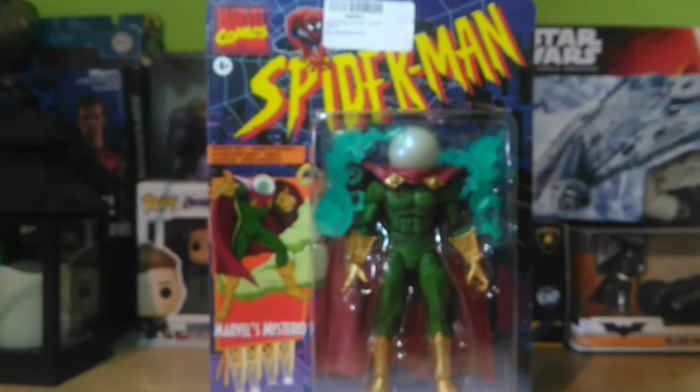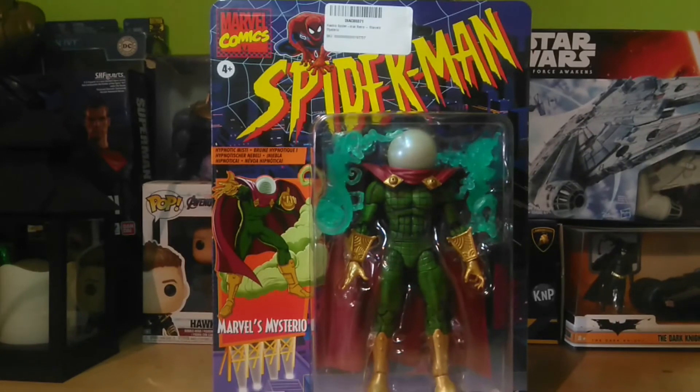Esta pieza, según tengo entendido, era exclusiva de una tienda de Estados Unidos, creo que Agnes. Pero vamos a abrirla y vamos a ver qué tal.